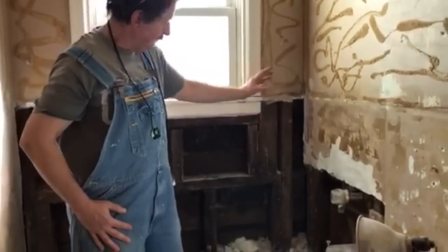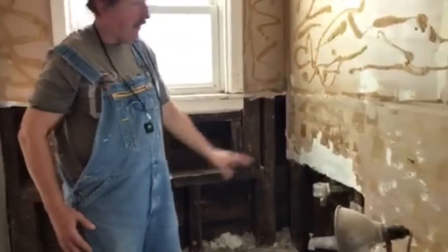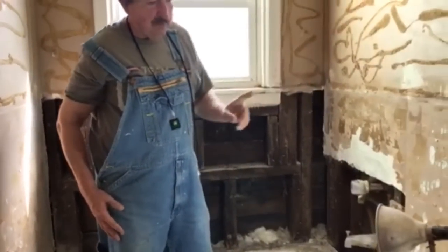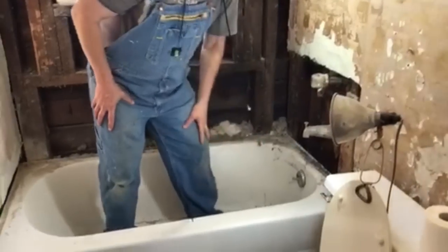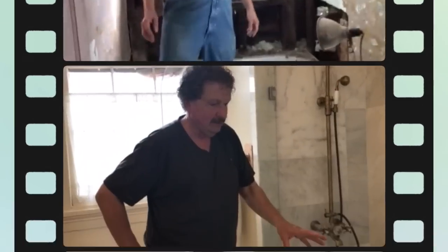We're going to repair all the drywall and do tile all around — that's just the way we do things. Now we've got to go downstairs to disconnect the drain; that's really all it is. This tub here we're not doing today, but we're going to do this one later. I just wanted to show you this tub because this is why we replace these things — it's about 50 years old or so.